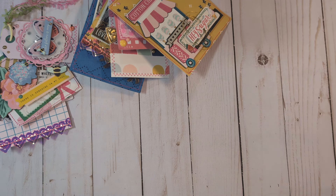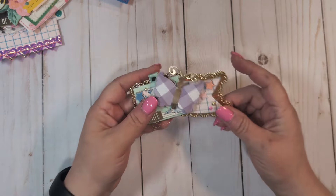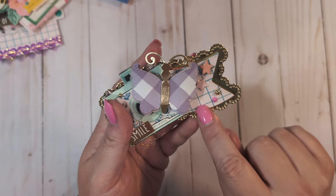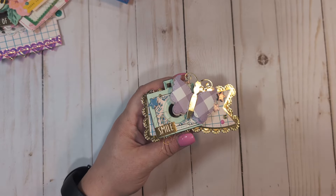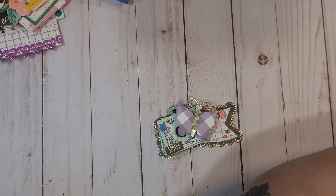I also pulled out a banner-type die that I have — I'm pretty sure I got it from Scrap Diva a couple of years ago. The base of these is gold foil paper, and most of the patterned cardstock is from Sweet Story, although one piece has a paper from Round Trip.